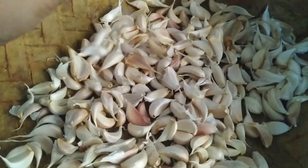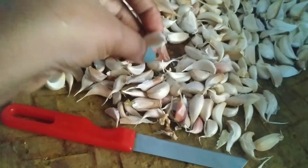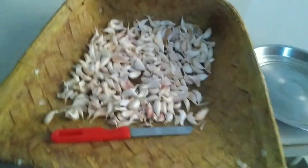Last week I made garlic cake. I used to peel off the garlic - peeling the garlic paste from the fingers and nails. I'll share some tips on peeling garlic easily.